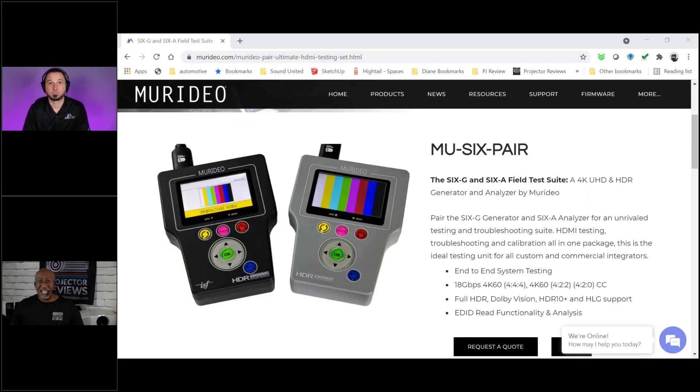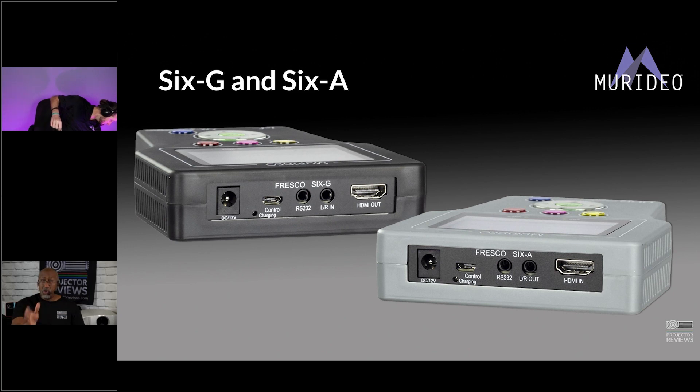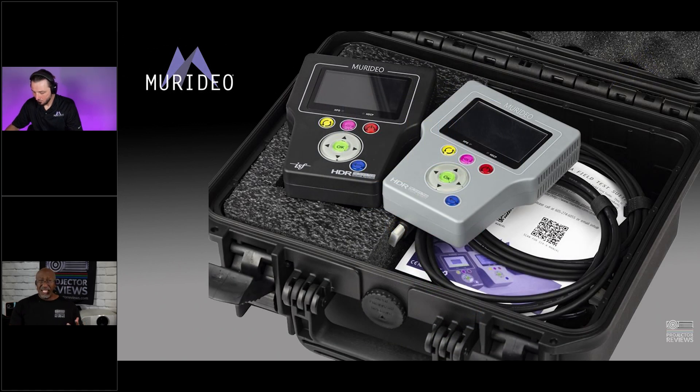This pair is kind of the foundation of the company — the 6A and the 6G. They can be used for analyzing signal out of a source, testing a cable going to a display, checking cables between displays, and because of the test patterns built in, they're also one of the number-one tools for video calibrators — whether calibrating projectors or television sets. This kit retails for about five thousand dollars.